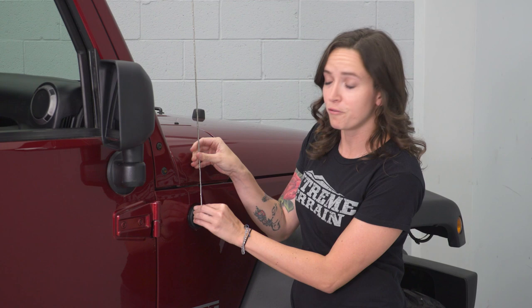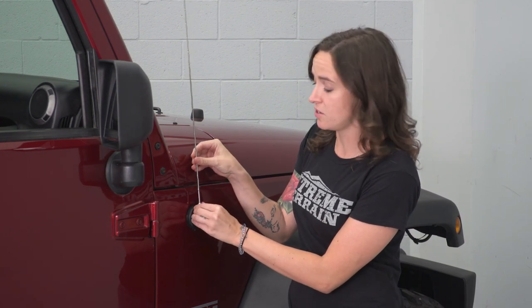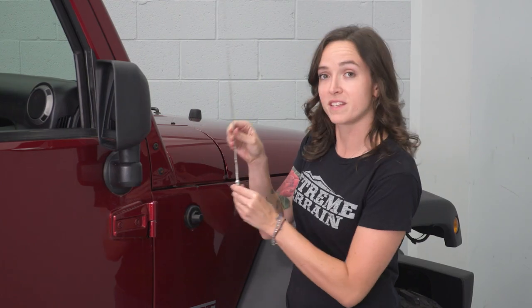So the one and only step for our uninstall is to just grab your antenna towards the bottom here and twist it off. If for some reason this is on super tight, you can grab an adjustable and just get it started, but you shouldn't need any tools for this. Grab your new antenna and get it threaded in.